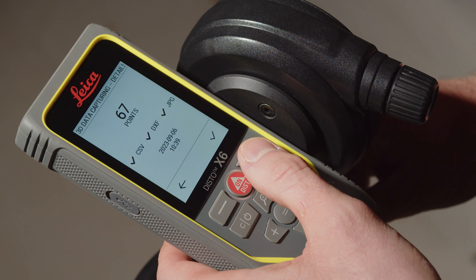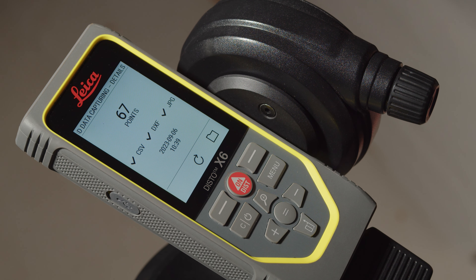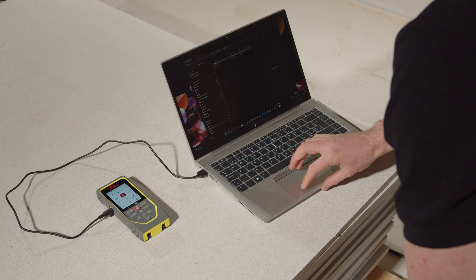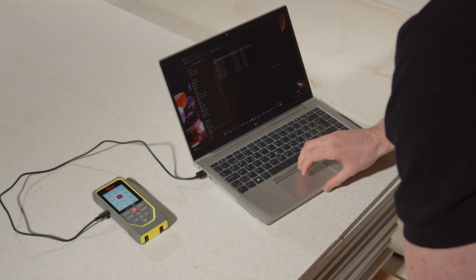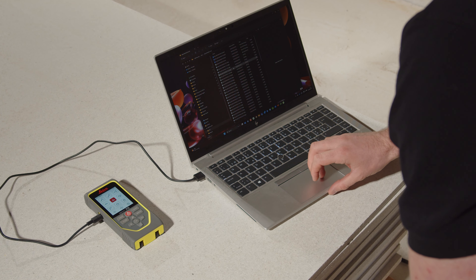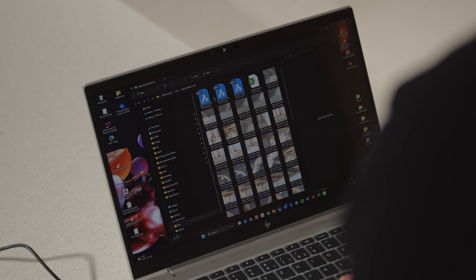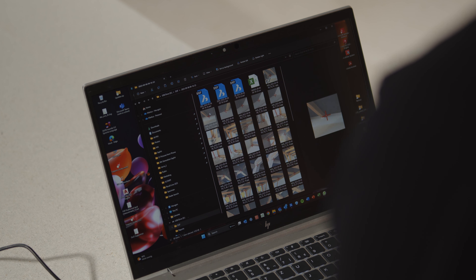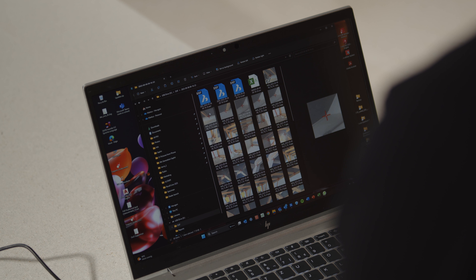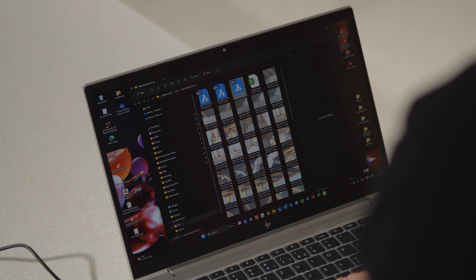Please note that a maximum of 1000 measurement points can be taken in several files. To download the data, plug in the USB-C cable and connect the device to a computer. Floor plan, front view and 3D files are available for download, as well as JPEG files for the measured points. A CSV file with measurement data and coordinates is also available for import into certain programs and Excel.